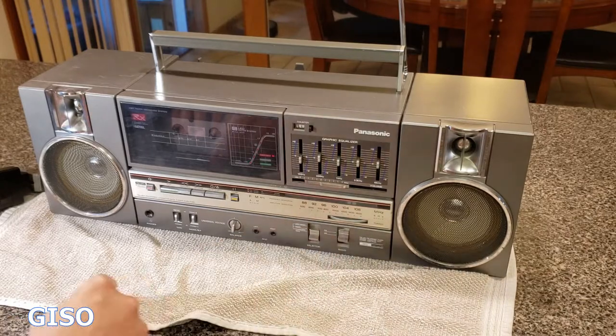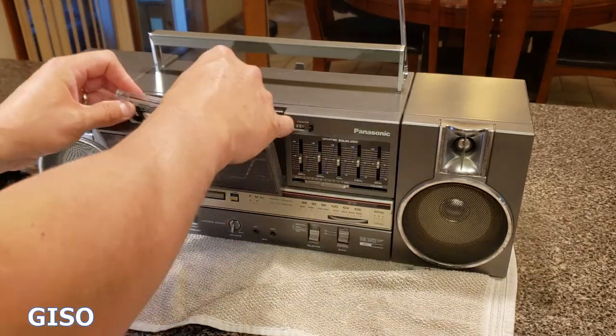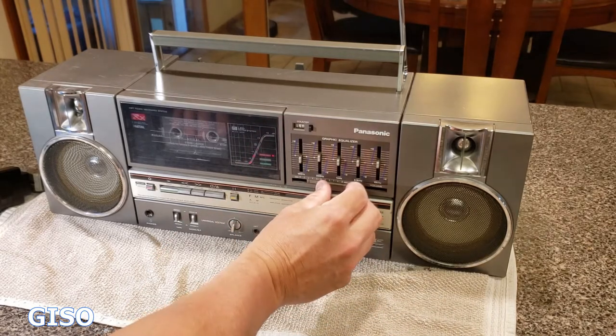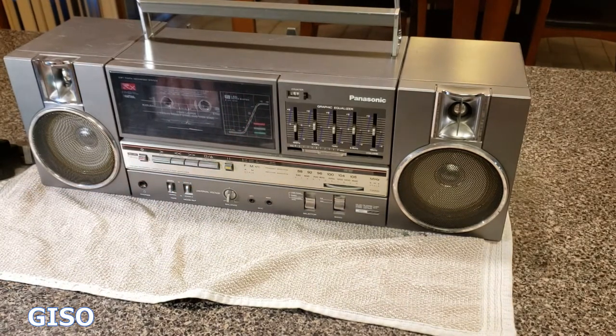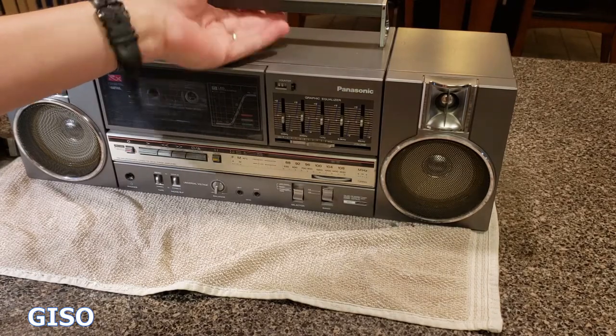Turning this off and going to tape — nice smooth eject. This is the only cassette tape we have. Here we go — it's a really nice, quiet surface. It's a vintage radio, 35 to 40 years old.